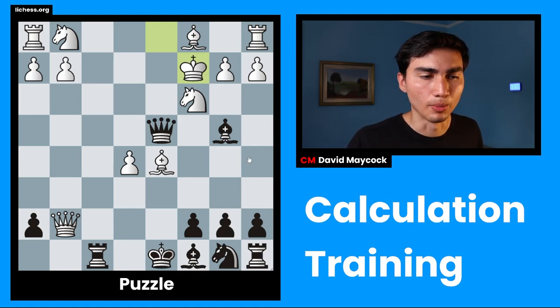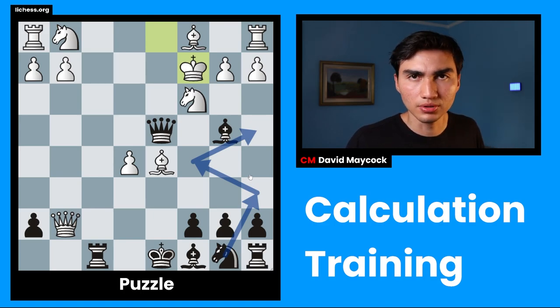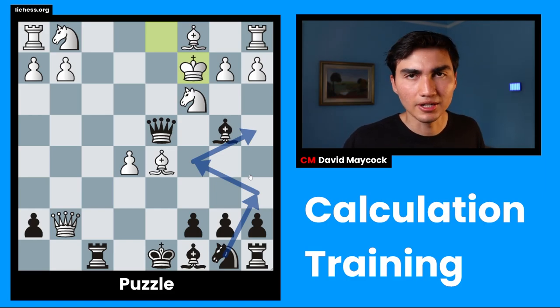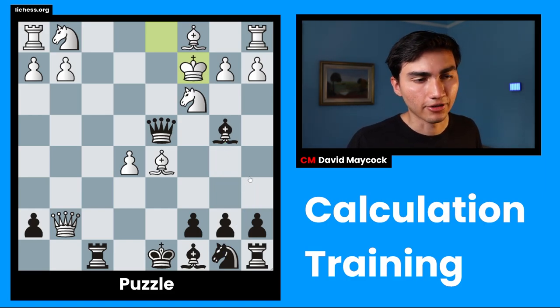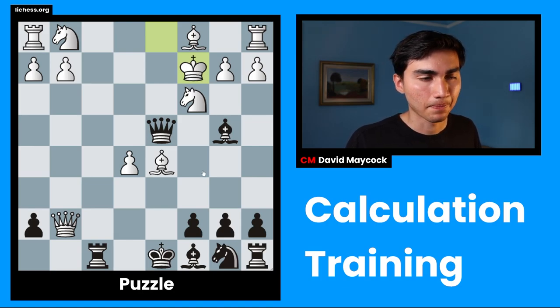Evaluation helps you to understand what kind of position this is. Is this something that you want to maneuver, like a three-move long maneuver, which is for slow positions? Or is this going to be quick — if you don't make a move, you're going to die? I think it's the second one. I think if you don't make the right move, you're probably going to get checkmated. That's why evaluating is so important.